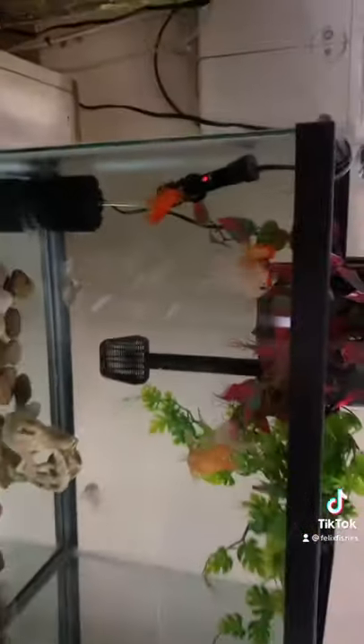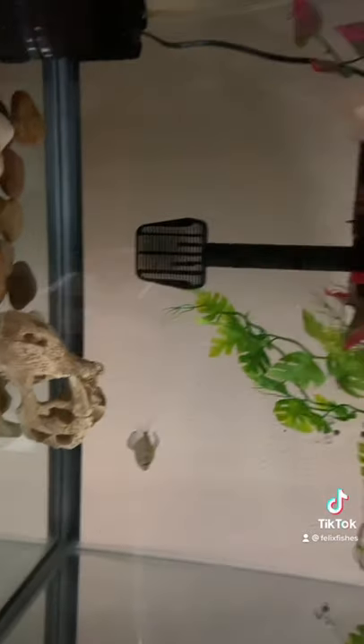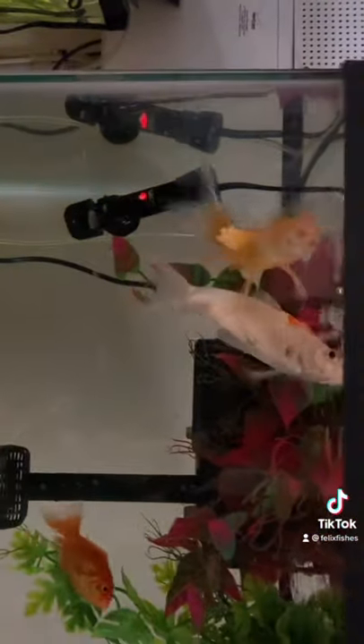These guys are always ready to eat, as you can see. Let's feed them. Dropping some flakes in here — and boom, these guys are just going to attack the top. Just like that. The tetras aren't eating yet, but they eventually will. These guys are just munching at the top.